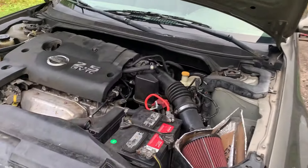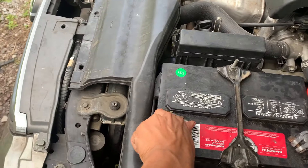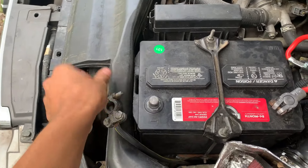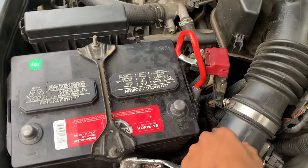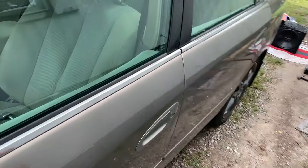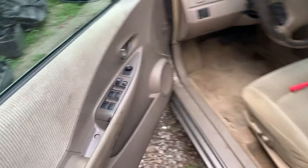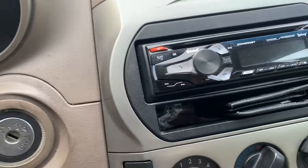So we're going to be starting from front to back. The first thing we're going to do is disconnect the battery. The cable just comes off like that, so you just disconnect it just like that. Now that the battery is disconnected, we're going to go inside the car — and this is the radio we're going to be using, a Bluetooth radio from Walmart.